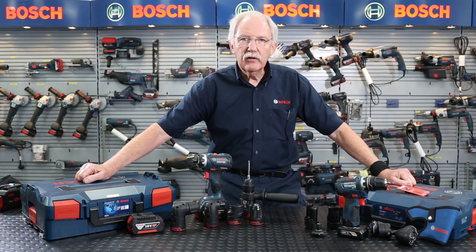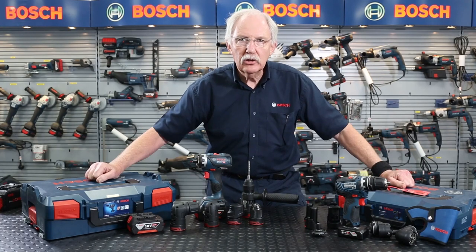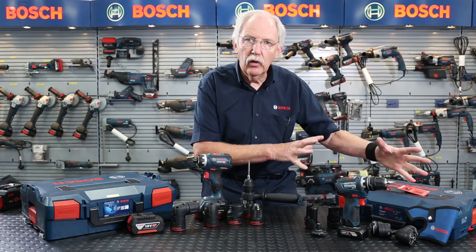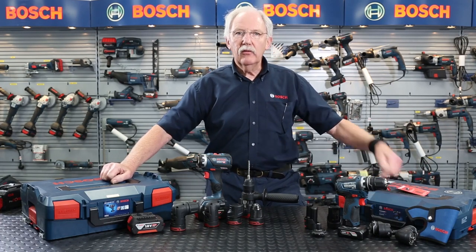I think we've covered everything in great detail. We've got two fantastic machines here — the 18 volt and 12 volt FlexiClicks. If you need any further information, check it out in the link below.